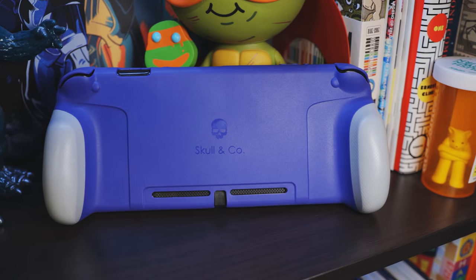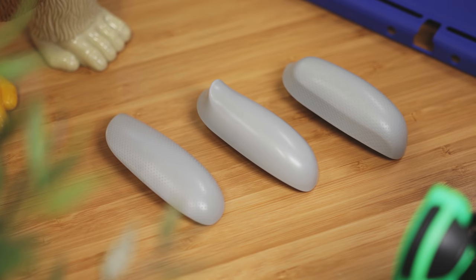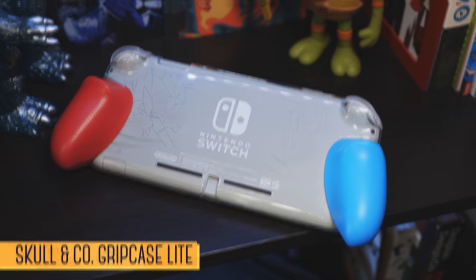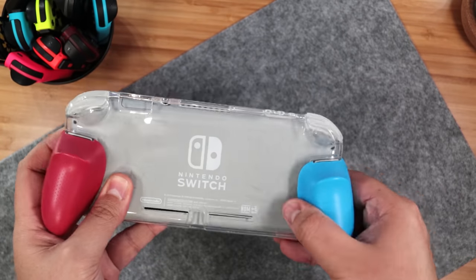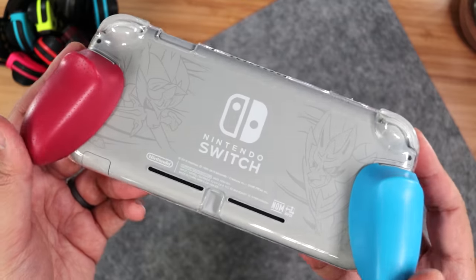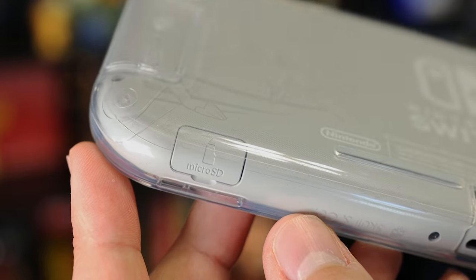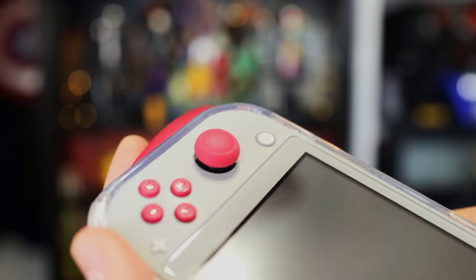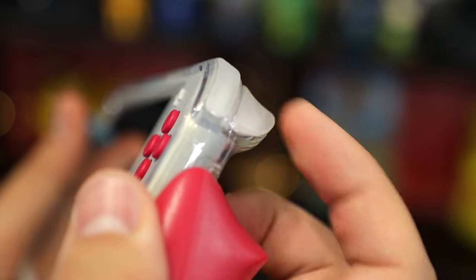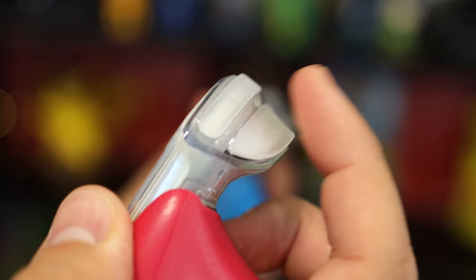Skull & Co.'s original grip case for the Switch became popular because it both provided protection along with interchangeable grips, and the same applies to their latest Grip Case Lite. This time around, we have a transparent soft TPU case so you can show off the color or design of your Switch Lite, and it has cutouts for everything except the microSD card slot. So the back and each side is protected — same as the original grip case — that also includes the shoulder buttons, which changes how they feel, but should provide a good amount of protection against drops.